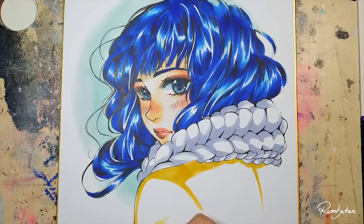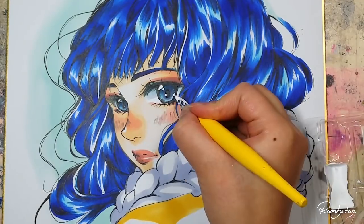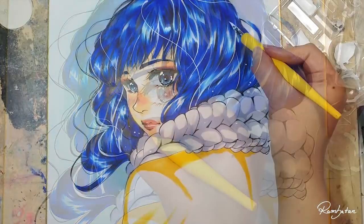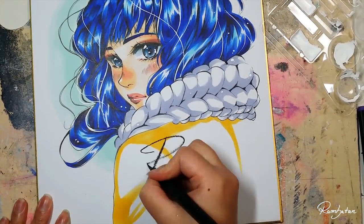What do you think? Would you like to try drawing on a shikishi or start collecting signing autographs on it? I hope you enjoyed this video. I wish you great holidays, and as always — stay creative. Bye bye!